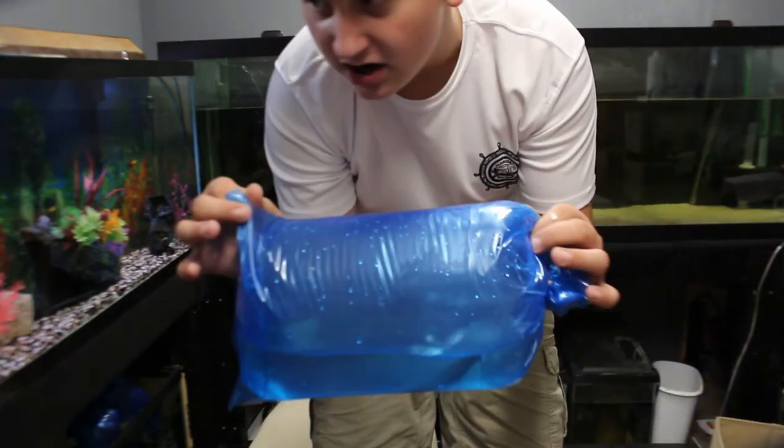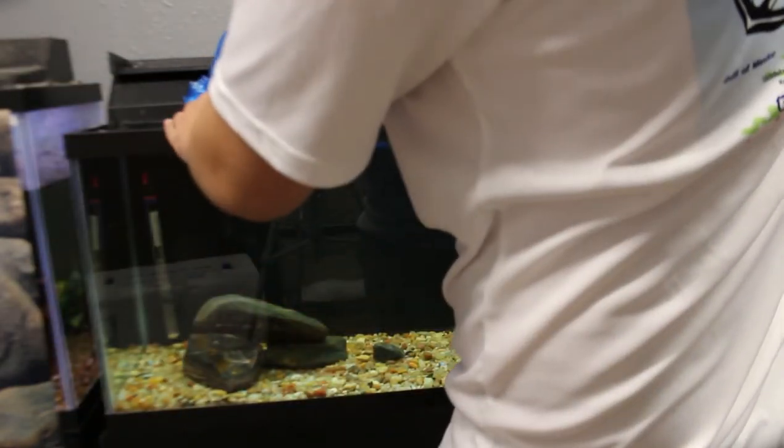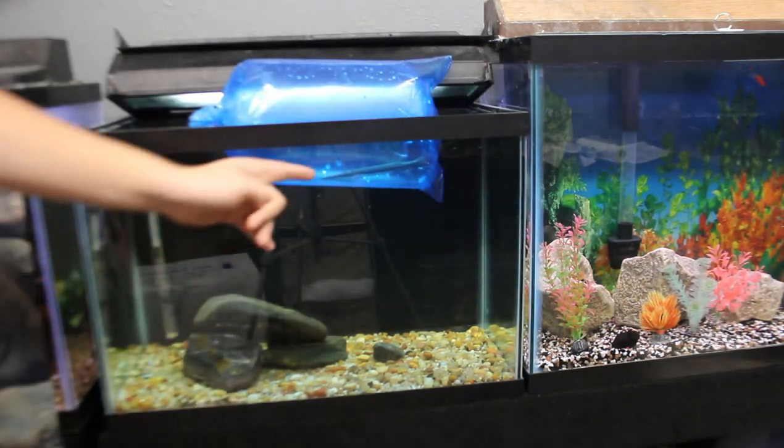First I'm going to get the marble gar into the 20-gallon tank beside it — that's just for quarantine. After quarantine it'll go to a 55, then eventually to my 125, and long term probably a 250, since they get up to about two feet. Here is the 20-gallon — I'm removing the lid and squeezing the fish in. The gar is in! It's about 8 inches right now, and you can see all the cool marble patterns on it.